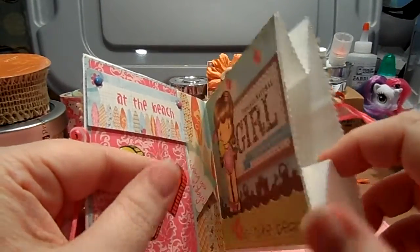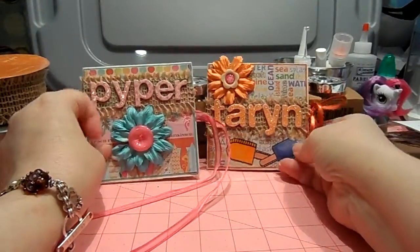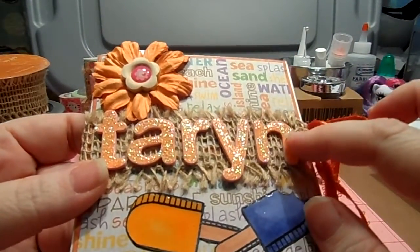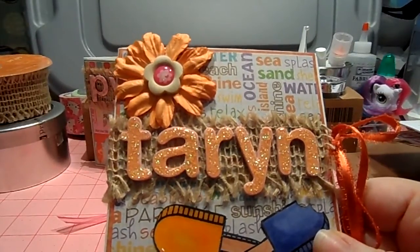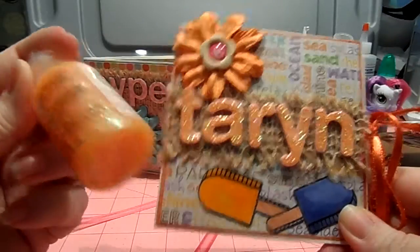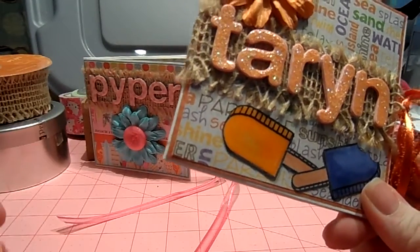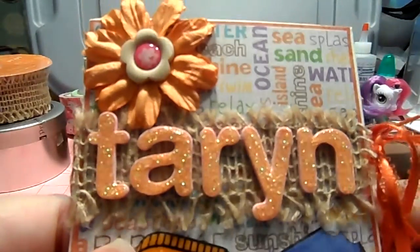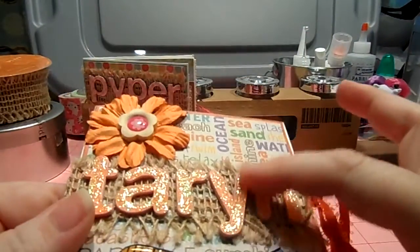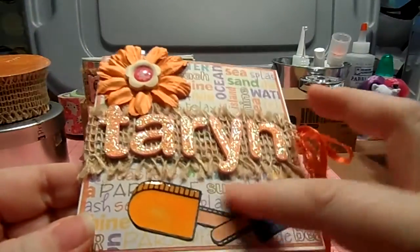The bag does open so it can be filled with treats to send them. This one is for Piper, and Taryn is the younger sister — she's three. Her Thickers were the pink foam ones. I have this Scrappy Cat glitter glue in orange, and because I've never seen orange Thickers — I'm sure they're out there — I completely just put this glitter glue on the Thickers. I think they turned out awesome. After it dried, I put a layer of glossy accents on top to make them smooth, and put her little popsicles on the front.